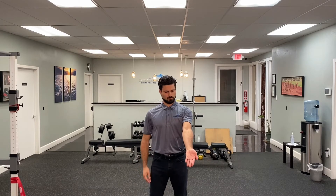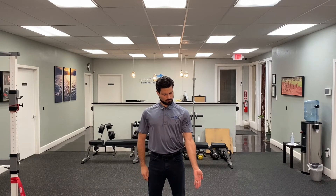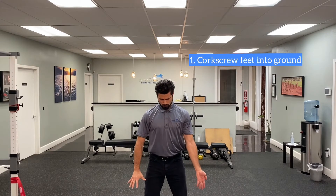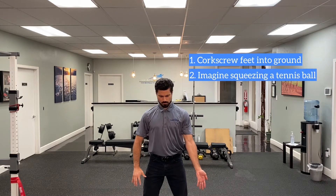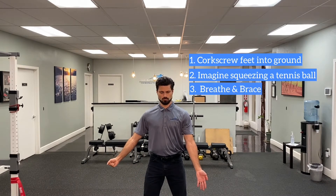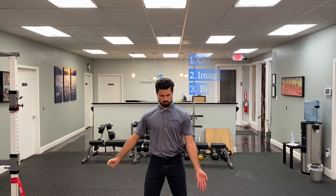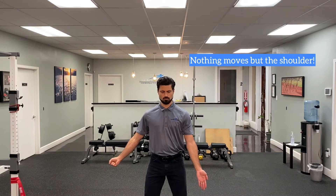Let's get started with the arm fully externally rotated by your side and begin to irradiate. You can corkscrew your feet into the ground to contract and stiffen the legs. Imagine squeezing a tennis ball in either hand to stiffen the arm muscles. Take a breath in and brace the core as if you were packing that air down into your lower abdomen. From this point on, our entire body is stiff and immobile except for our left shoulder joint.